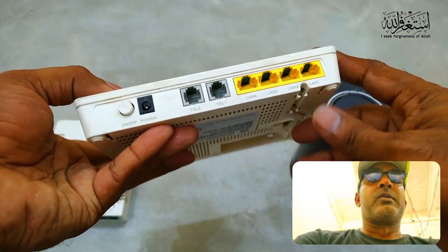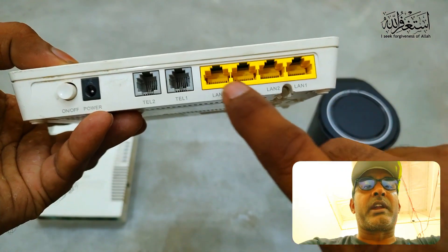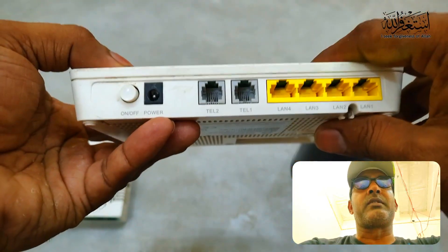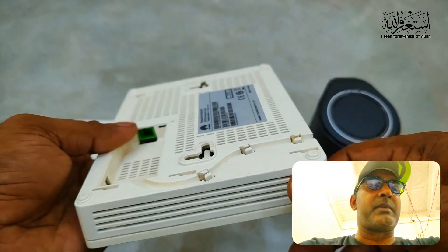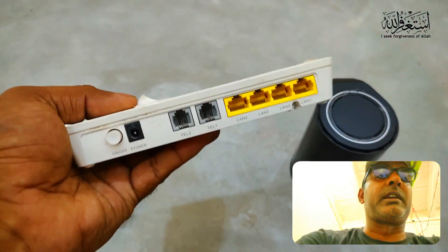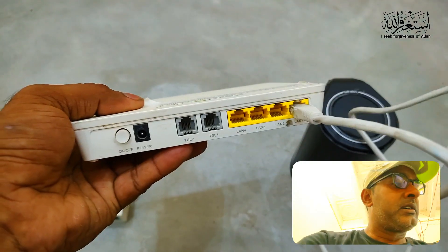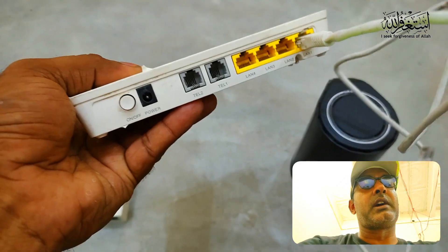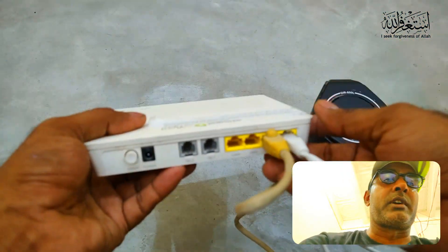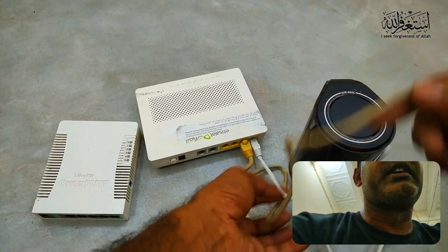As you can see, this one has four LAN outputs, then a charger port, and two telephone cable ports. I am not using the telephone cable — I am using fiber internet. So I add the fiber connection here, then take one LAN cable for the first router, and a second LAN cable for my other router. Very simple.